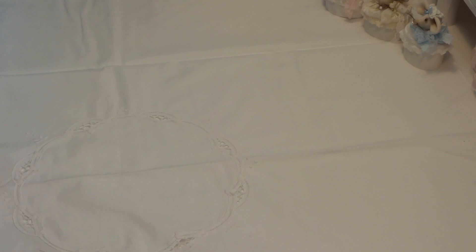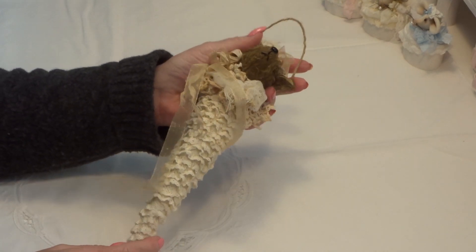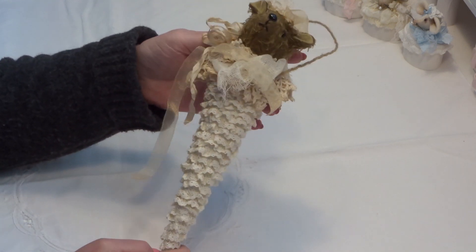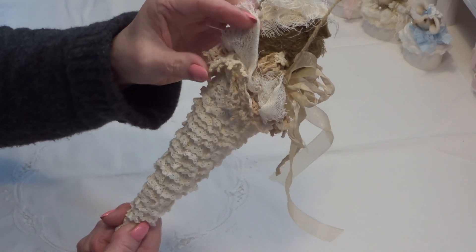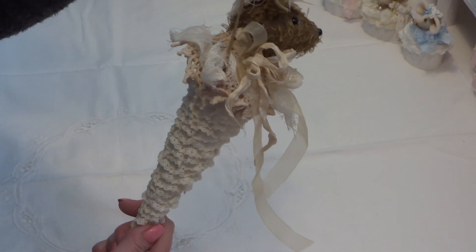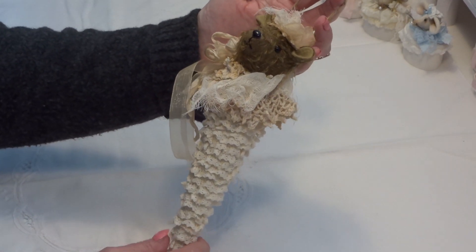I am into bears and mice these days and I have made another one. It's a hat on a cone and the cone is a metal piece and I have added lace trim all around, and some cheesecloth and doilies and seam binding, an organza ribbon. You can hang it on a wall or a doorknob or whatever you want.